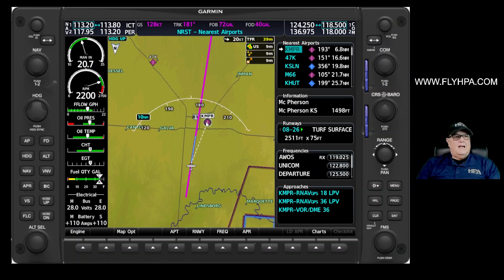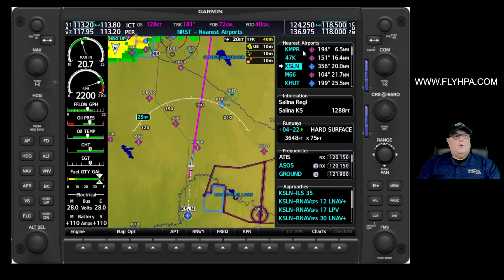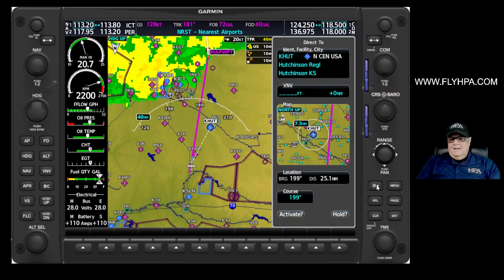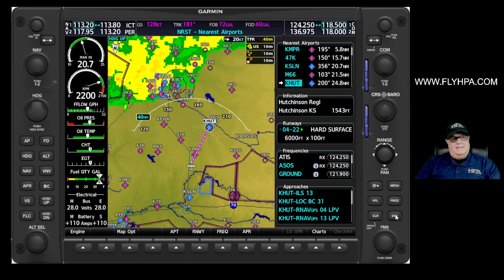As we go through that list, you can see that line points to the next airport — there's one behind us. What we want to do is go to Hutchinson, Kansas. So with Hutchinson highlighted, I'm going to press direct-to again, press enter, enter to activate. Now we're going to turn and fly directly to Hutchinson, Kansas. We're not too far away from it.